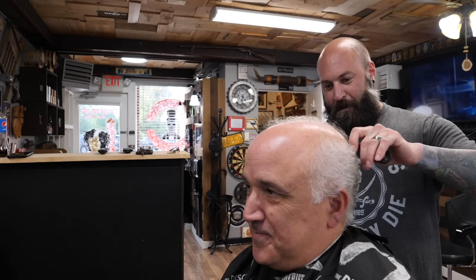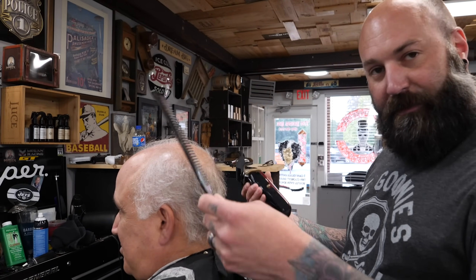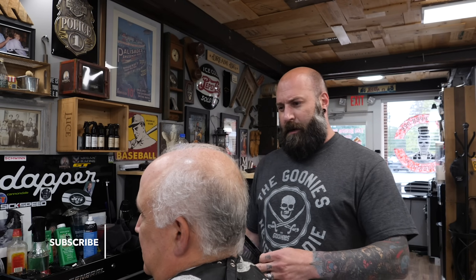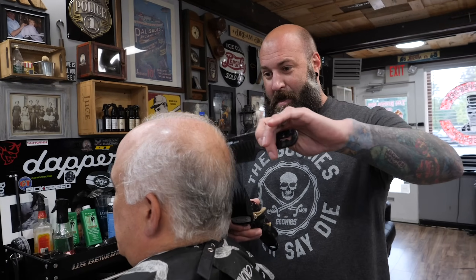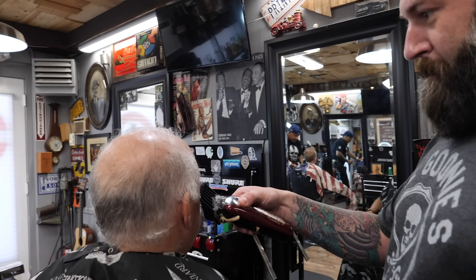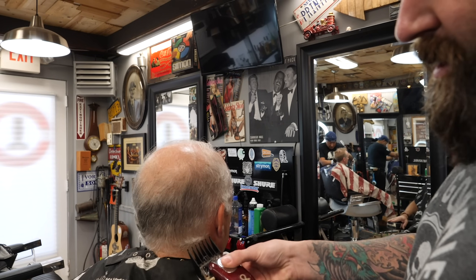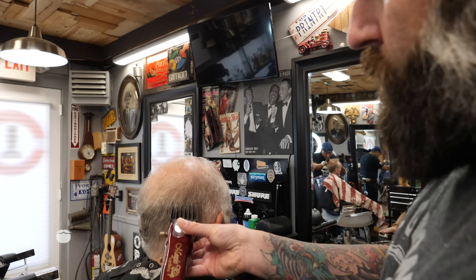We're gonna clean up those sides nice. Wayne is also a fellow business owner in Ridgefield where we have the barbershop. We just celebrated our three-year anniversary and Wayne is on his 70th — three generations. Right downtown on New Street. Great jeweler and a great neighbor.